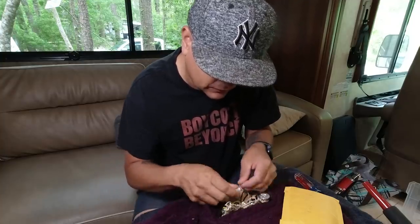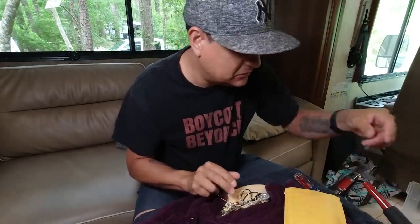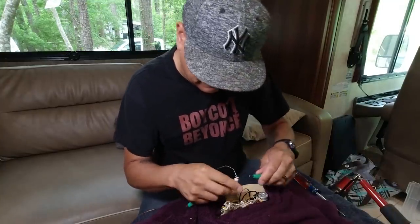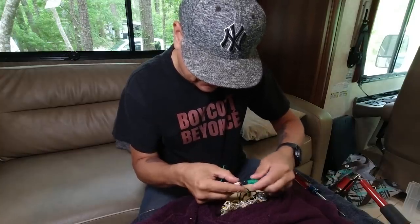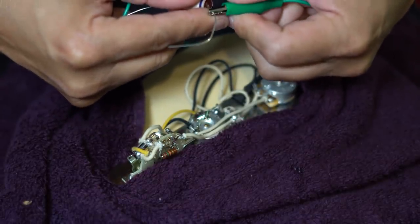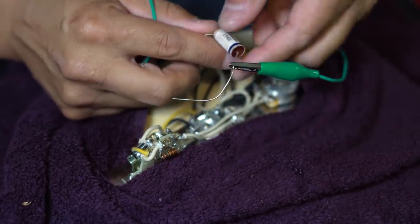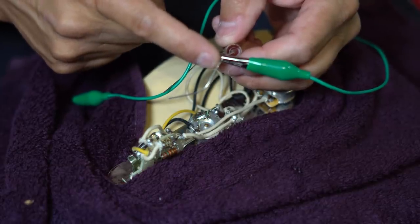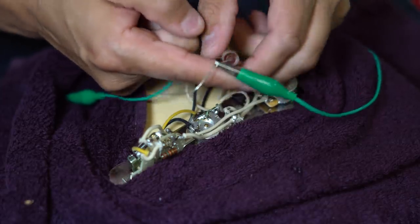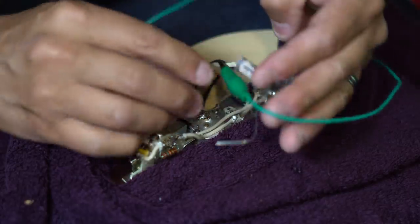I'll show you how to do this without ruining anything. What I typically do on this kind of stuff: first, avoid using it because it's a pain. Second, if we do have to use it, take an alligator clip and put it right close to the tip — we're going to solder on this side. What this does is act as a heat sink so that most of the heat doesn't transfer through to the part of the capacitor that could be damaged.